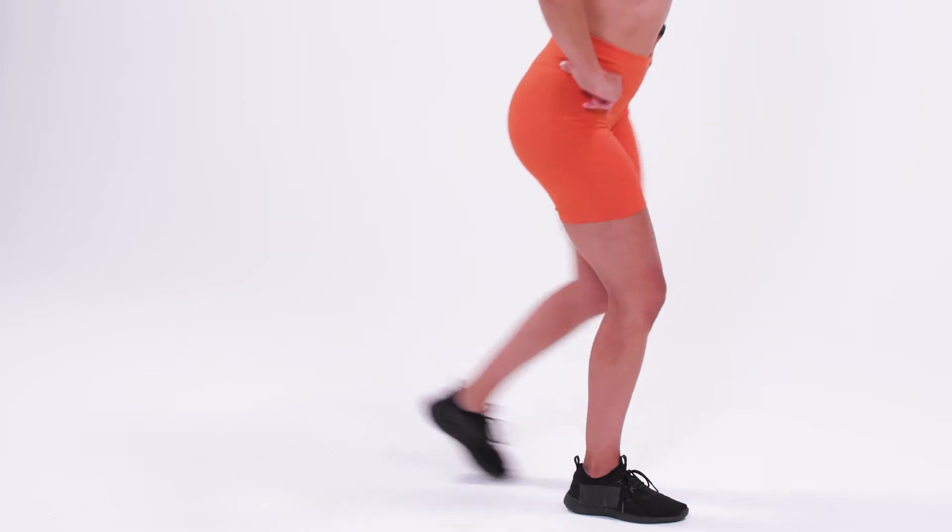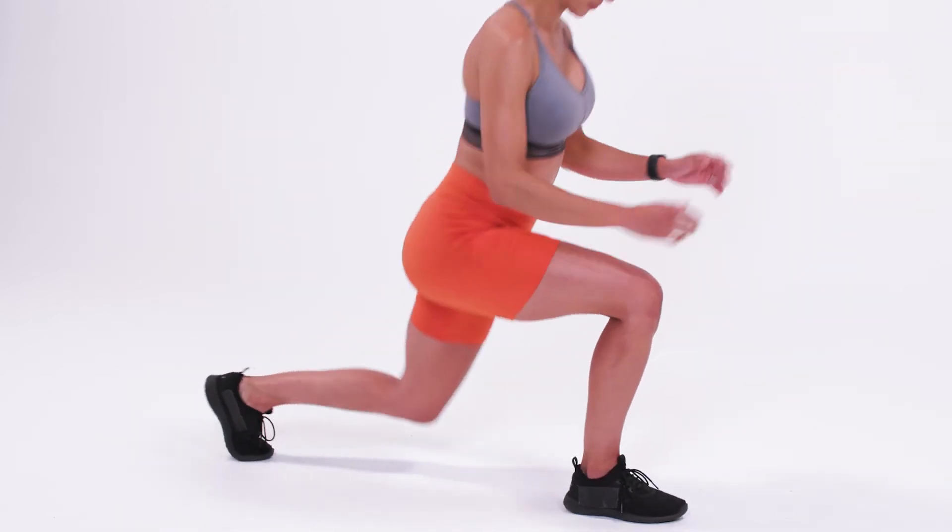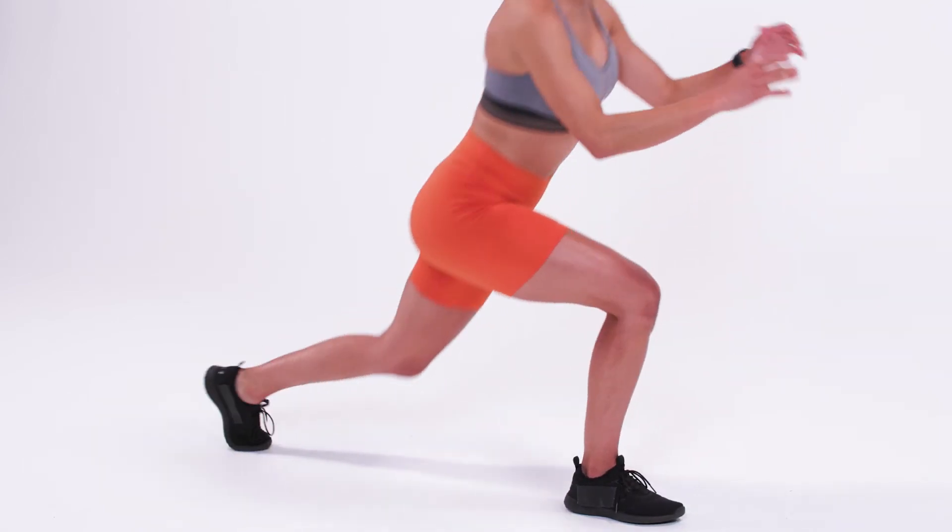Lean slightly over your right leg as you drive through your heel back to a standing position. Repeat by continuing to drop the left leg behind you for this set.